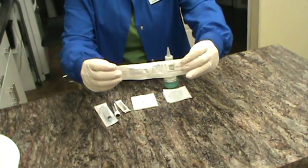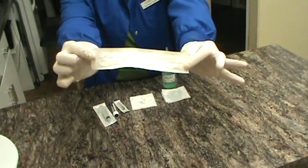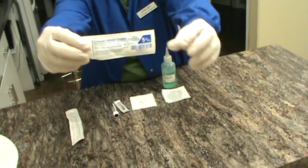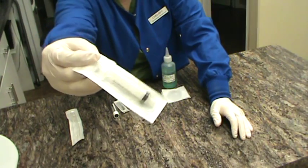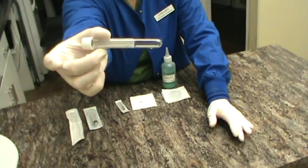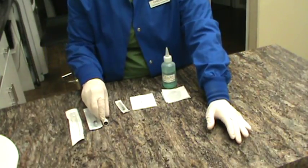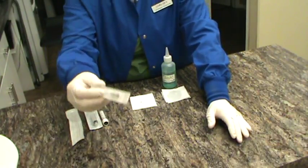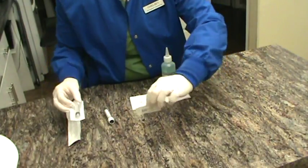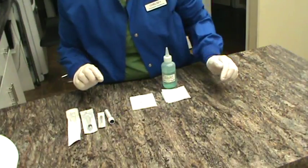We have a sterile Tomcat catheter still in the package. We have a 5cc syringe that's still in the package and sterile as well. We have a plain white top tube that we're going to label with the patient's name, and we have a 22 gauge needle to attach to this 5cc syringe once we have our sterile sample collected.